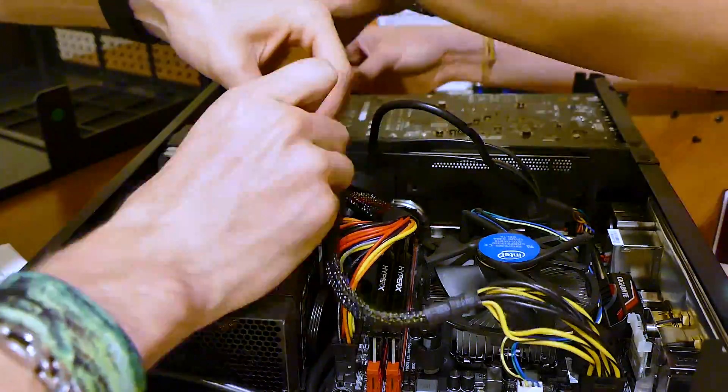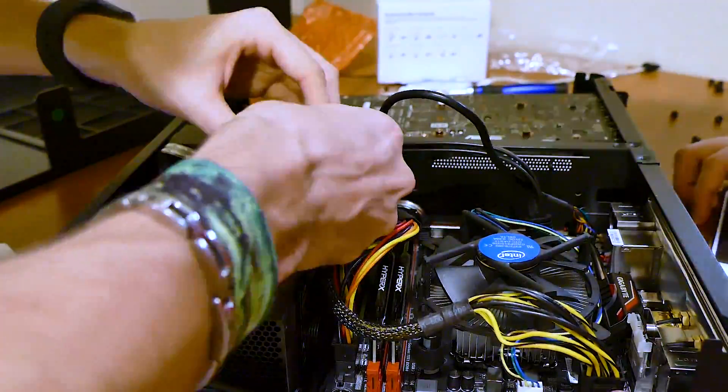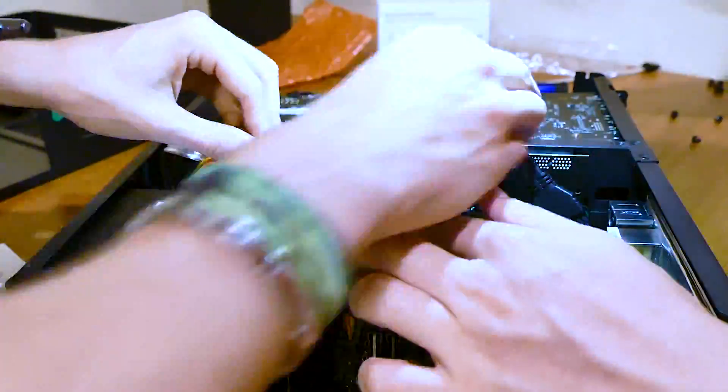Managing to build and cram a rather powerful yet affordable PC into a case not much larger than an Xbox One console is no simple task, but not to worry, we've done it for you here in the studio. We've also included step-by-step instructions, so if you're interested in building a PC exactly like this one or even slightly different, you can follow along with the instructions in this video as well as the parts list in the description. So with that out of the way, let's go ahead and start building!